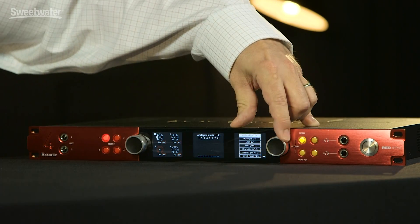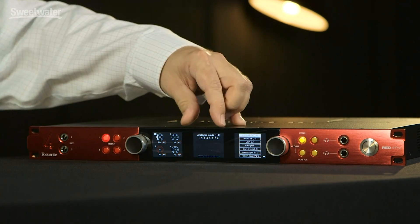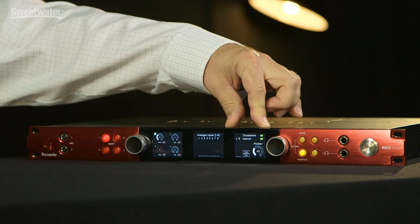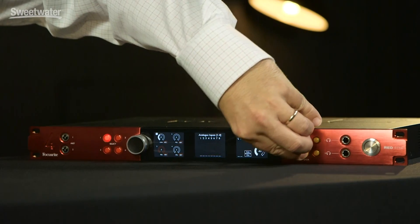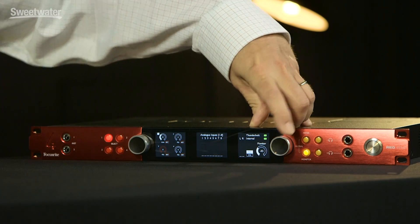The next display features eight level meters. These meters can be assigned to a variety of different sources using the meter button and then scrolling through the different types of sources available — analog inputs, various digital inputs, outputs — so we can monitor whatever source we need. The third display window shows us parameters for monitors, headphone one, or headphone two. Both headphone outputs are independently assignable and you can control their level independently. We can also press the two buttons simultaneously to see the global settings. The large knob controls monitor or headphone level depending on which is selected, and pressing it will mute that output.